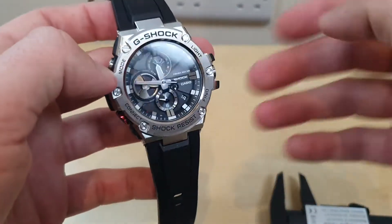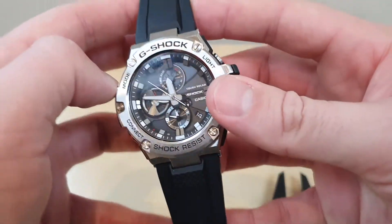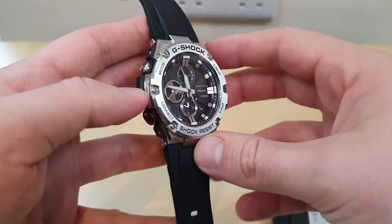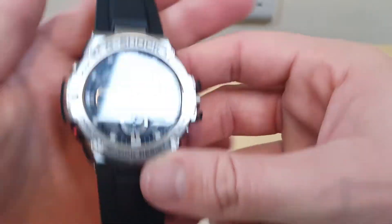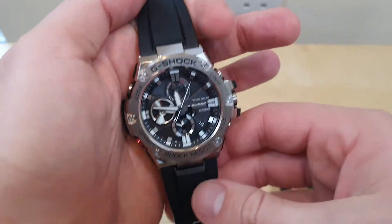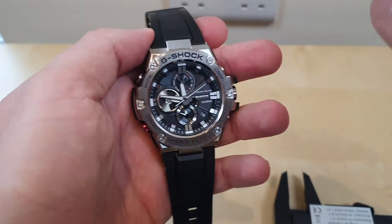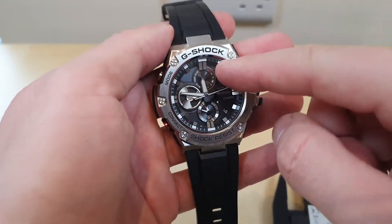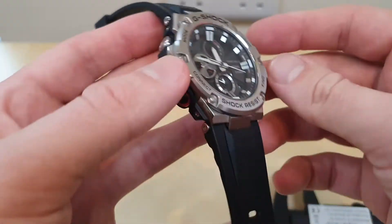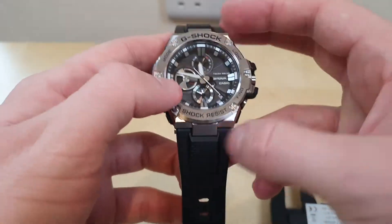When I'm in a different country, like Thailand — which I love — I just change the time manually, and they don't have radio-controlled time there anyway. With Tough Solar I never have to change the battery for say seven to ten years, which is a massive positive. But the watch should have multiband — it's a crime that it doesn't. Casio have the technology and put it in some watches; they've just chosen not to put it in this one, and that is wrong.